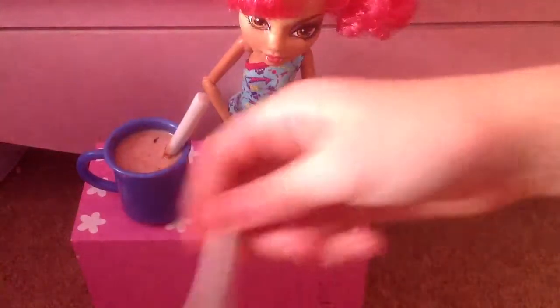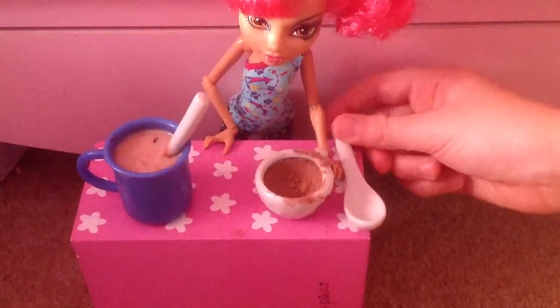And you're also going to need a dry spoon — look at this one. And you're going to need something that's not going to get really messy.